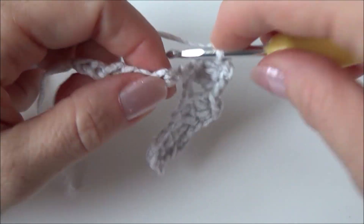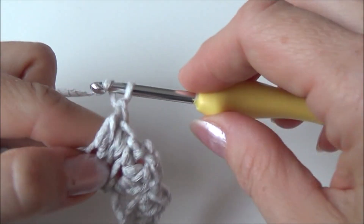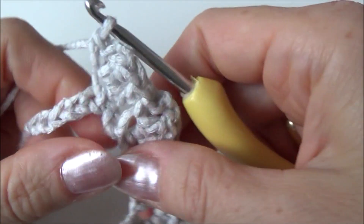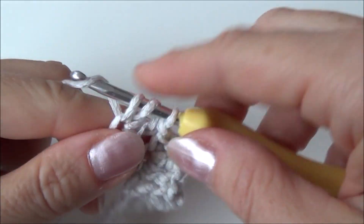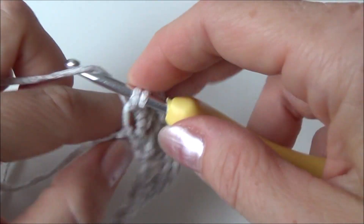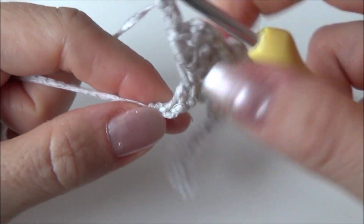Skip two stitches and in the next stitch make two double crochets — one and two — chain two and in that same stitch a single crochet. Continue until you're at the end of your row with two stitches left. Now make two chains and in the last chain from your row make a double crochet.